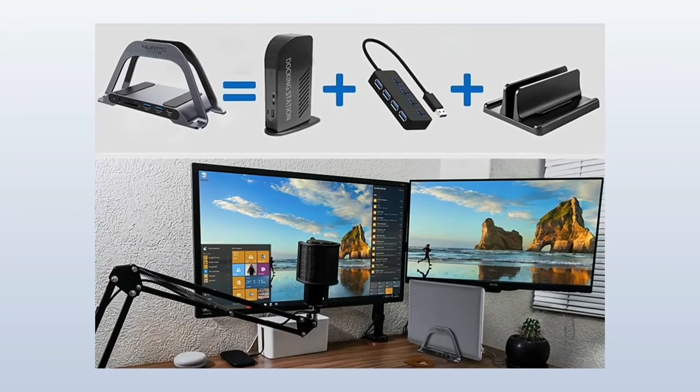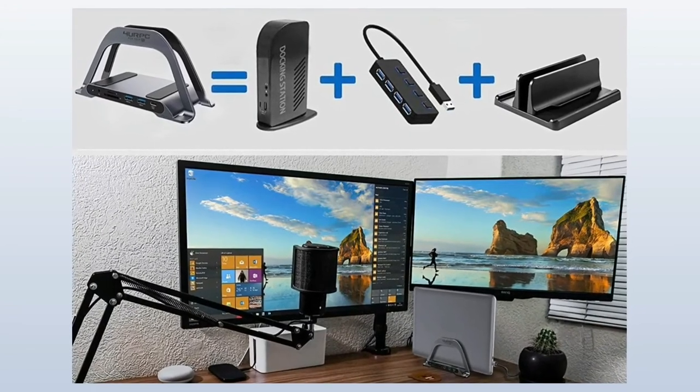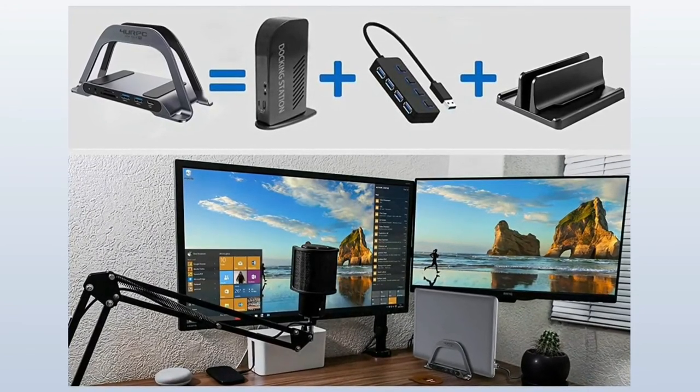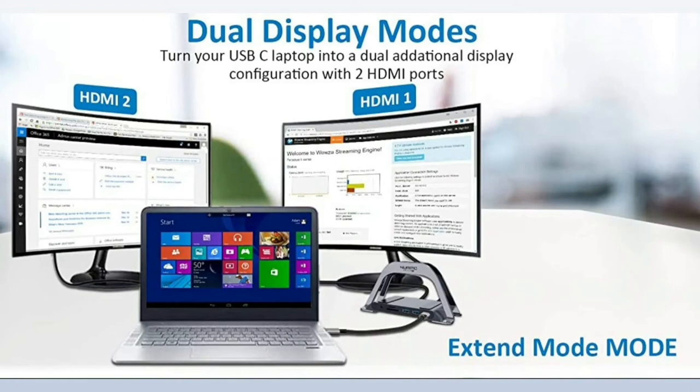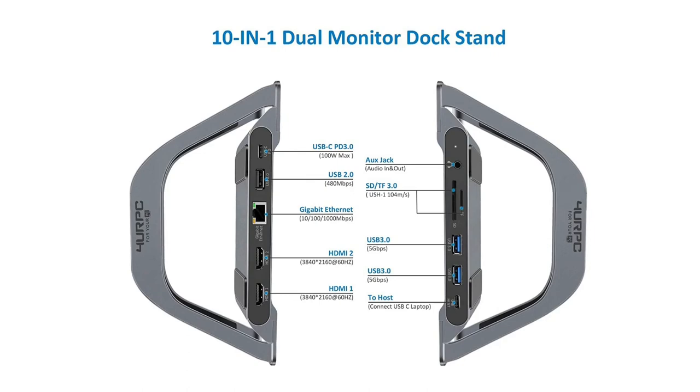This USB-C laptop docking station and vertical laptop stand is designed for any host laptop that has a full-featured USB-C port. Make sure the laptop's USB-C port supports video out, power delivery charging, and data transfer.